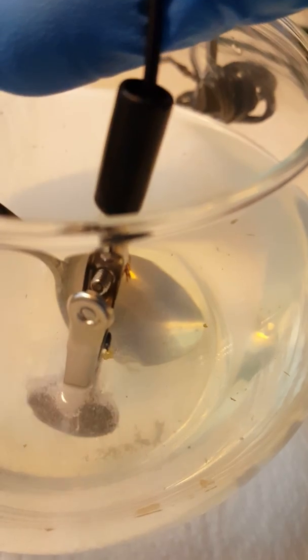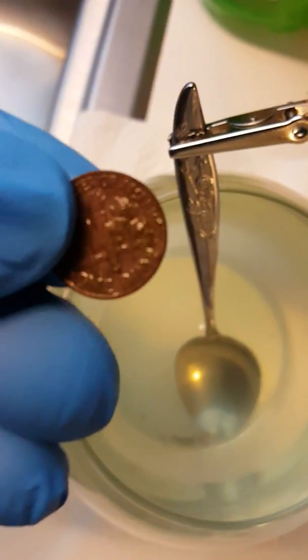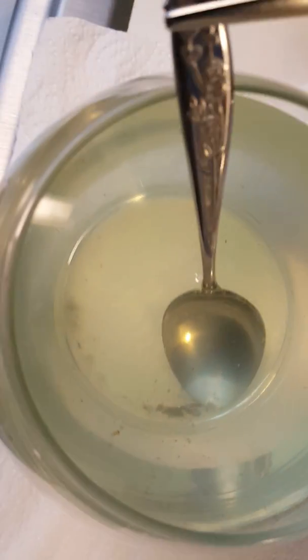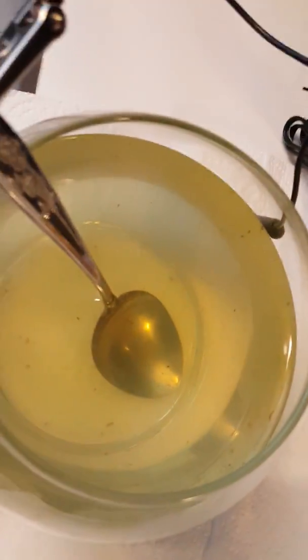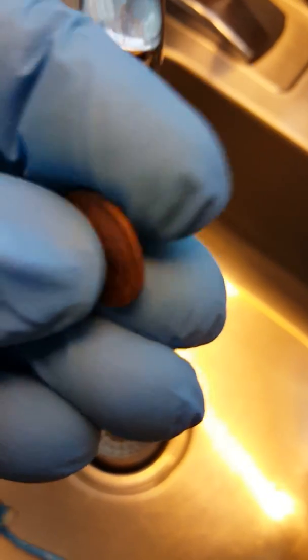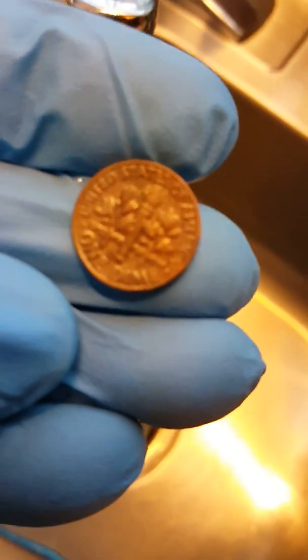It's been about five minutes and you can see some of the stuff that's come off. I'm going to run it under some cool water to stop the reaction and scrub it with some baking soda. That's basically what the water looked like. It is shinier and a little cleaner — more crisp. You got a lot of that black sediment off of it.